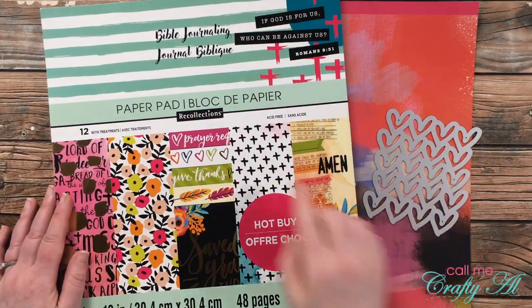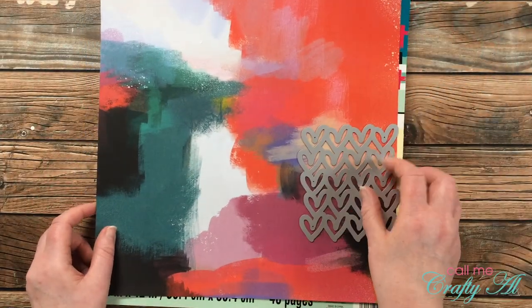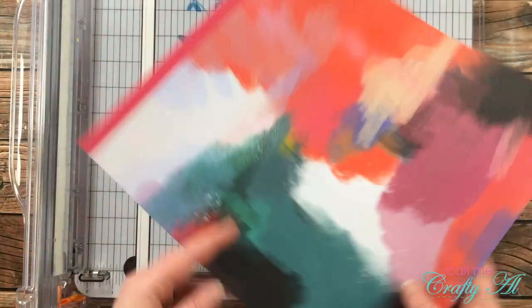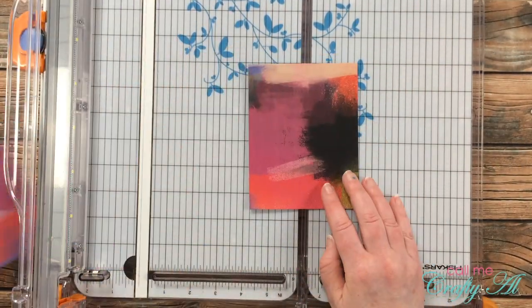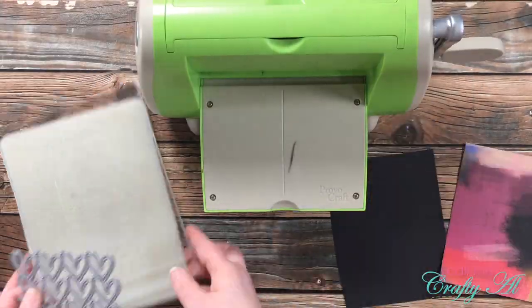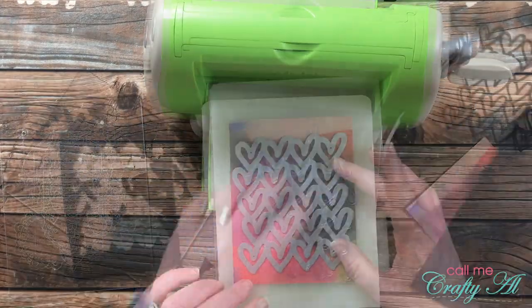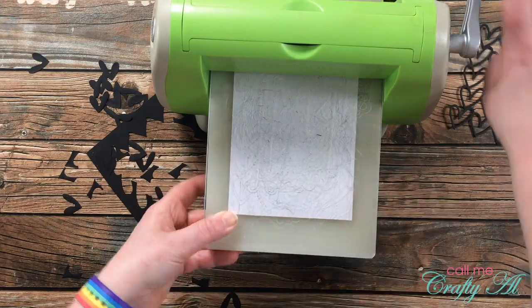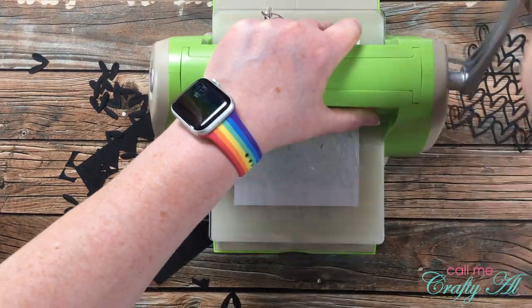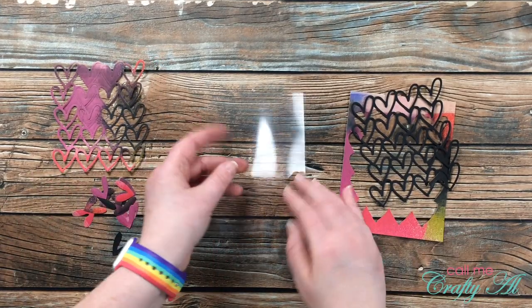For my next card, I'm going to create a shaker, and for my pattern paper I'm using the Bible Journaling Hot Buy Pad from Michael's — I wanted a fun background that was already made for me. I cut a piece that was four and a quarter inches wide by five and a half inches tall to fill the card front, then brought in my die cutter and cut the heart from a scrap of black cardstock and out of the center of the pattern paper, holding it in place with scotch removable tape. I decided to keep some of the pattern paper die cut hearts because I might want to use them on the card front.